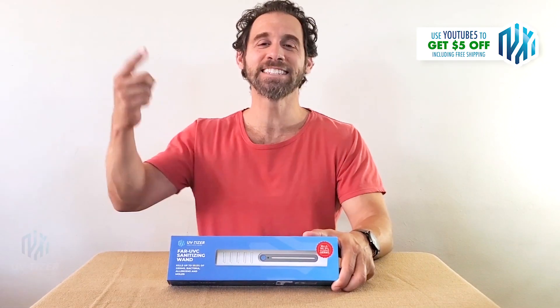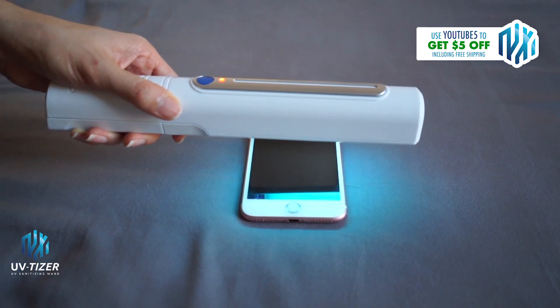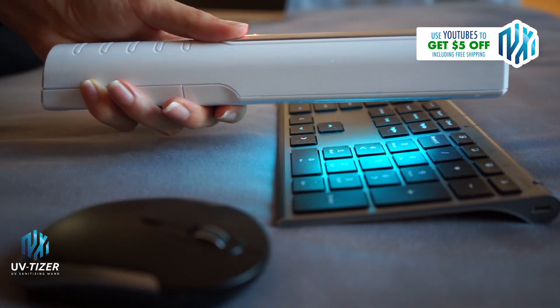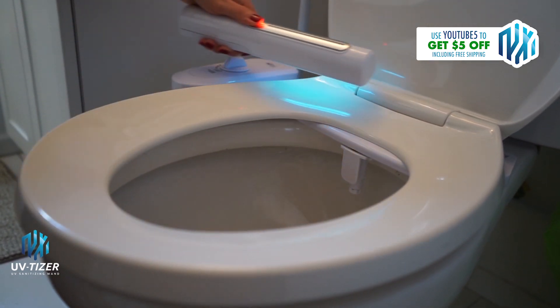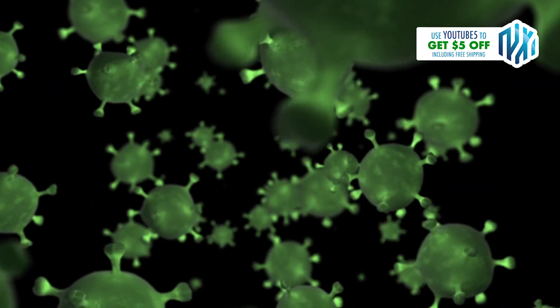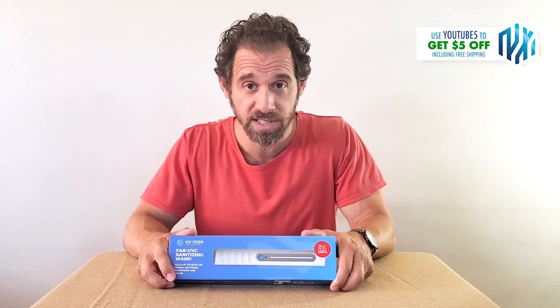Hey guys, as you can see this is indeed my new UV-Tizer sanitizing wand. Very excited about this technology. If you've heard anything about these sanitizing wands, you know they've gotten a lot of great press about their ability to kill 99.9% of germs on most surfaces.